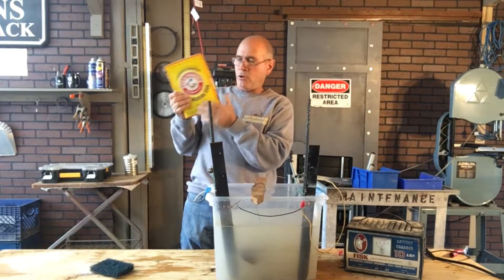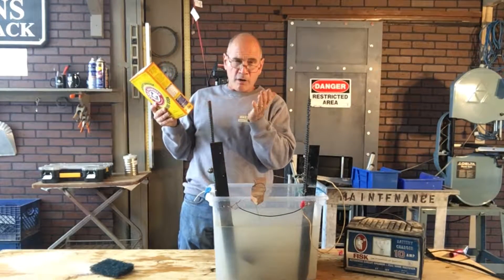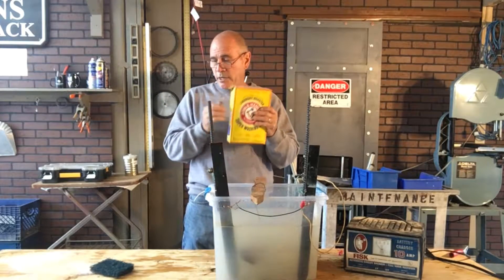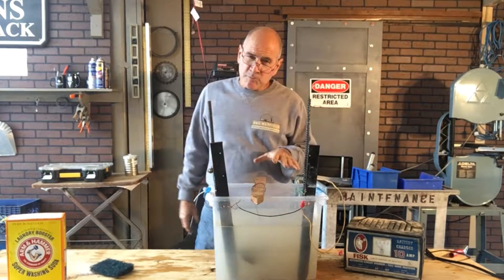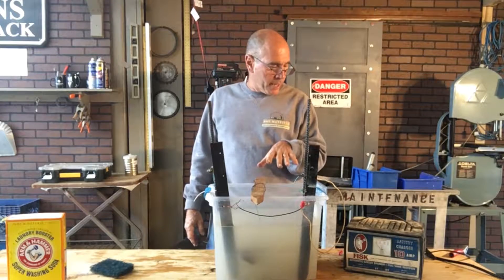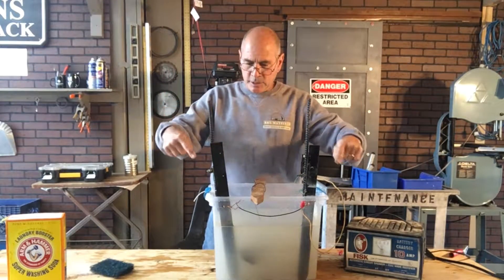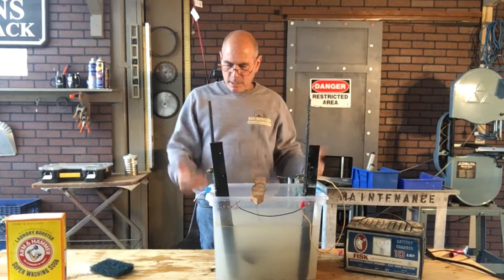Super Washing Soda. The key ingredient right here is sodium carbonate, which there are other things that have that, but this is the cheapest way to go. You're going to put a tablespoon of that into the water for each gallon of water that you have. You need some sacrificial metal — in this case, it's a couple of form stakes and some rebar.